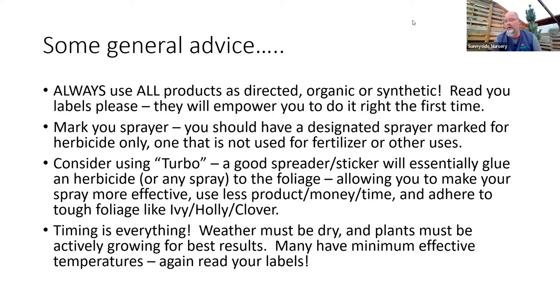I would always have a second tank sprayer marked for herbicide use, and a second one for the good stuff in the garden. Consider using something like Turbo — there are a lot of different options for these surfactants, sometimes called spreader stickers. Essentially it's a glue — add it to an herbicide spray and it helps burn the cell wall and gets the active ingredient into the plant much easier. Clover, for example, has a little waxy leaf that's hard to get a liquid to sit on. Turbo helps break that down and glue to the foliage, giving you much better results.